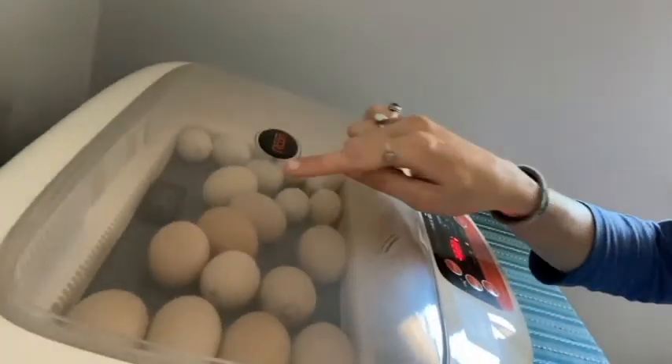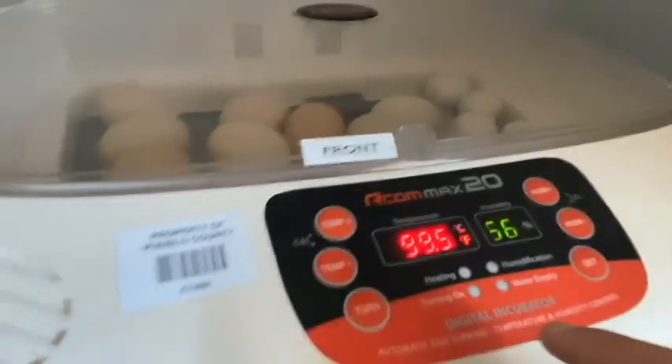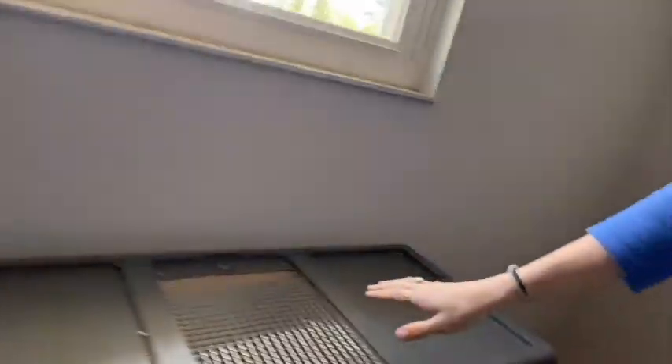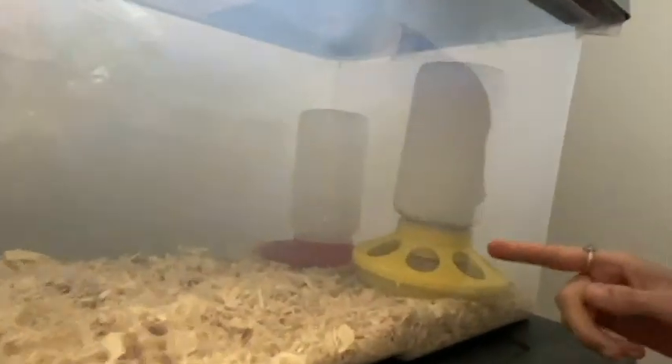Hey everybody, we've made it to day 18. On this day, we have taken out the slats that used to be in there, and we've also turned off the turning function on our incubator. On day 18, the chicks are turning around in the shell and starting to poke their little egg tooth — which is on the end of their nose — into the air cell. They get that deep breath of air, and then they start hatching. It'll be just a couple more days and we will have chicks — hopefully, cross your fingers! We also set up the brooder, which is where the chicks live after they hatch. We have a heater, chicken feed, water, and a nice comfy cozy bed of pine shavings — but no chicks in there yet. It's starting to get exciting!